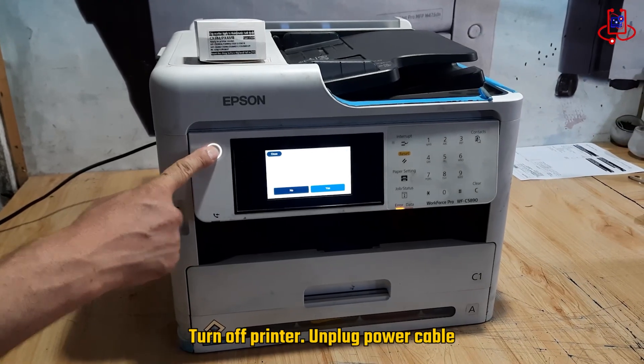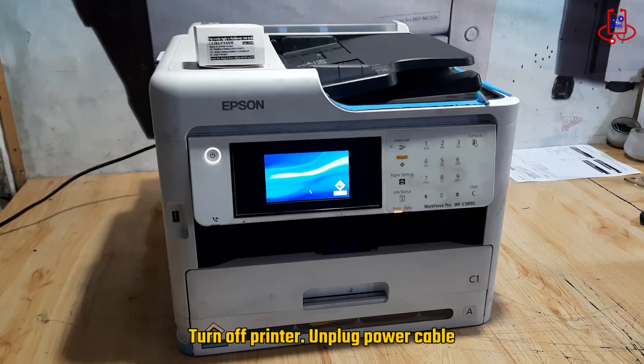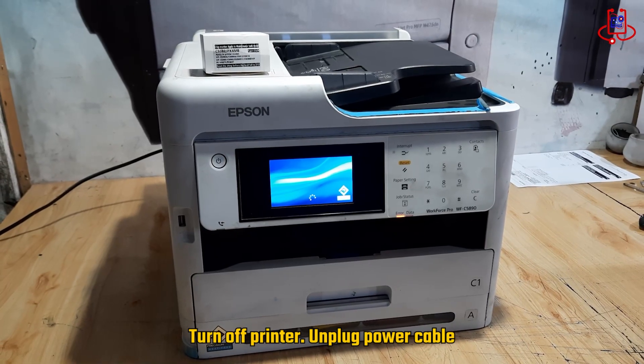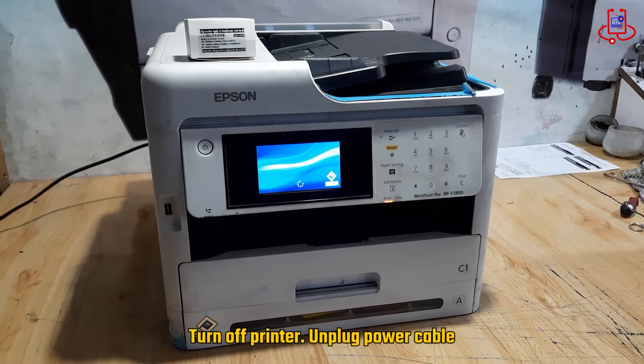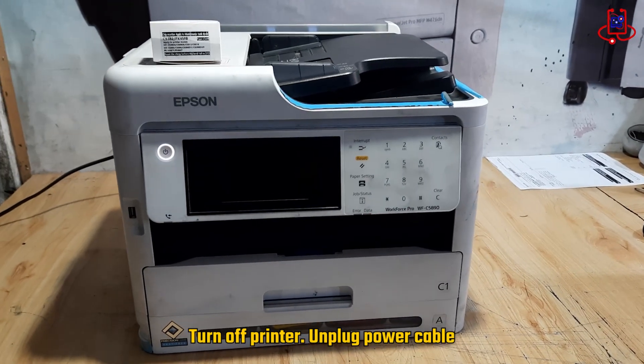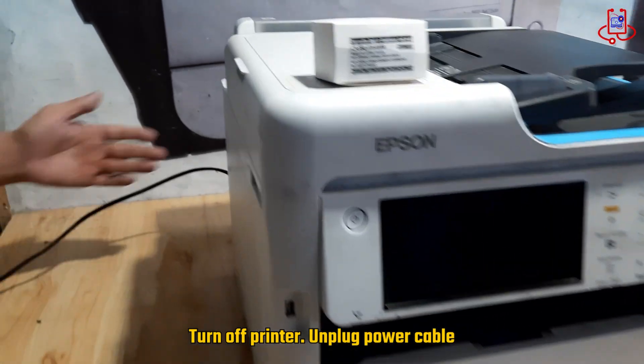Now turn off the printer and wait until it is completely powered down. After the printer is fully off, unplug the power cable from the printer. This step is very important to ensure your safety and to prevent any possible damage while handling the maintenance box.